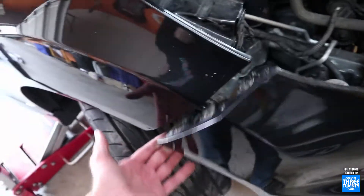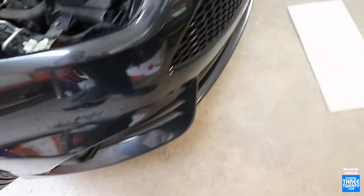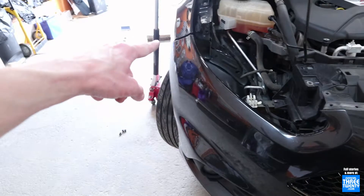If it wasn't for that the bumper would be off in five minutes. There we go — bumper is coming loose. Five screws underneath are off. The bolts on that side are off and now we're undoing this side.